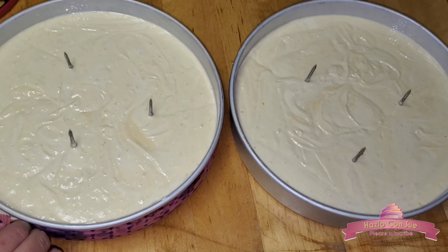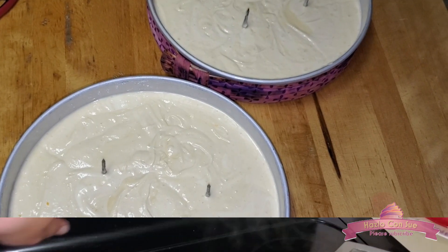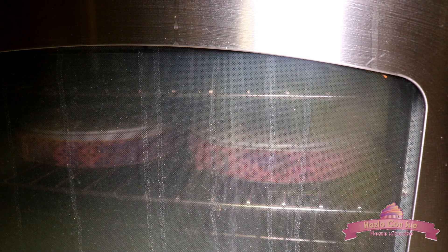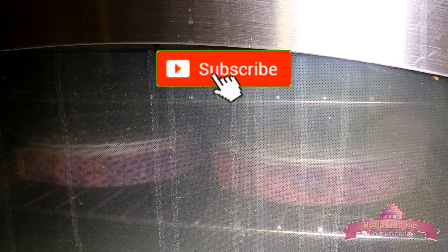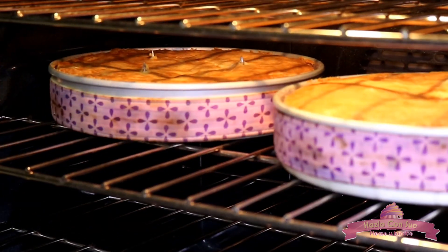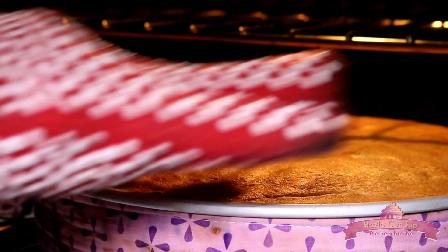I also put the baking strips, which I already had soaking, on the pans. We will lower the oven temperature to 325 degrees and put the cake pans to bake for about 40 to 45 minutes depending on your oven. Around 40 minutes passed and I checked my cakes — they still needed a little more time, so I added 3 more minutes.